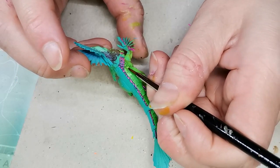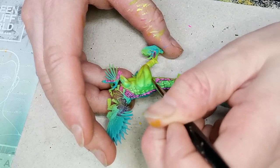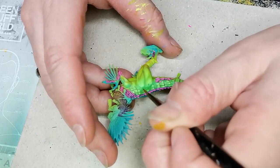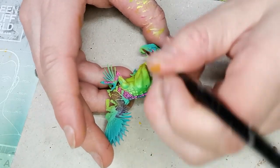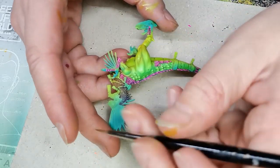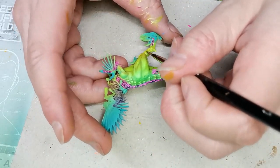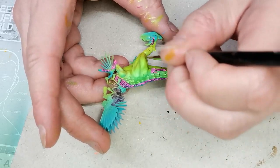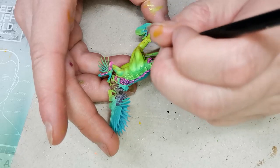Then I started highlighting the scales and I used Starfire Yellow, which is also one of the fluorescent paints from Huge Miniatures. I also used Starfire Yellow in combination with Striking Scorpion Green as a glaze, trying to highlight the muscles and give them a little bit more definition — making them look like you can actually see where the light is hitting the muscles.